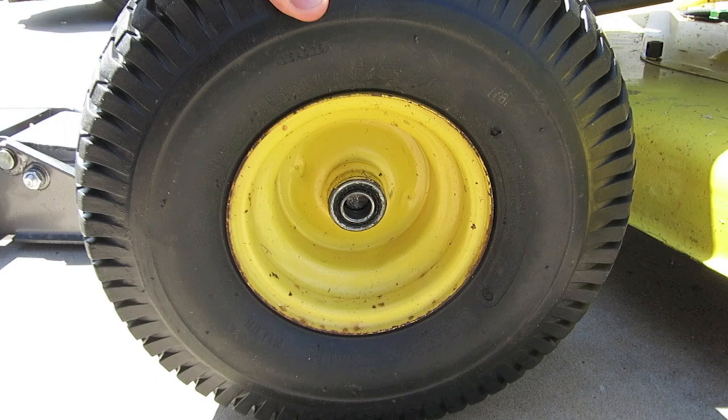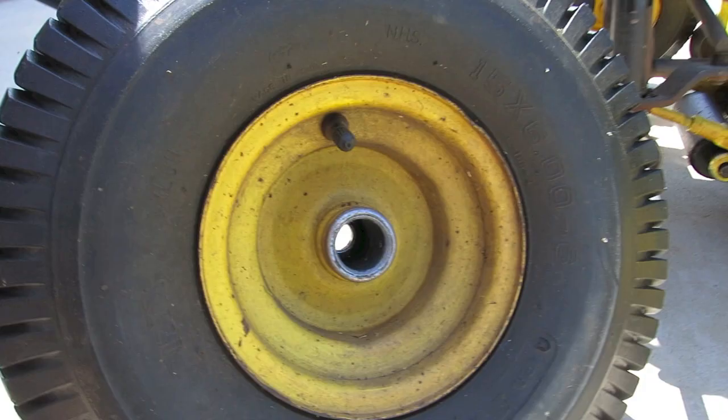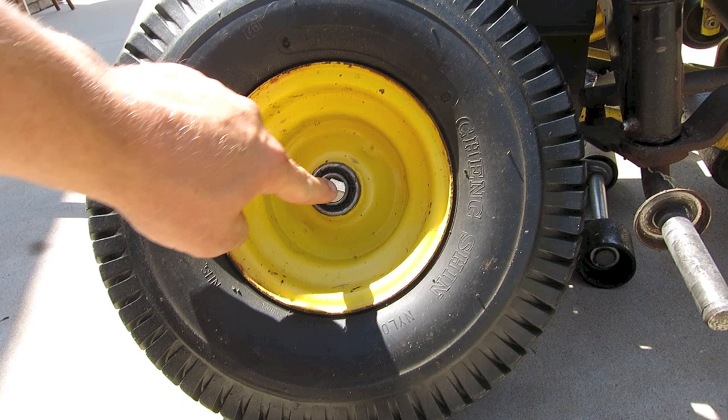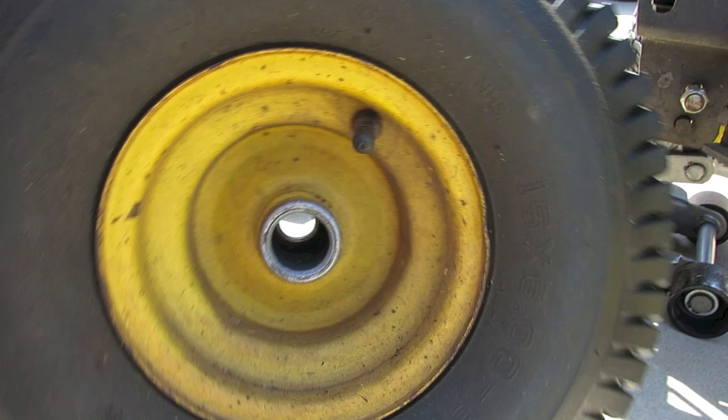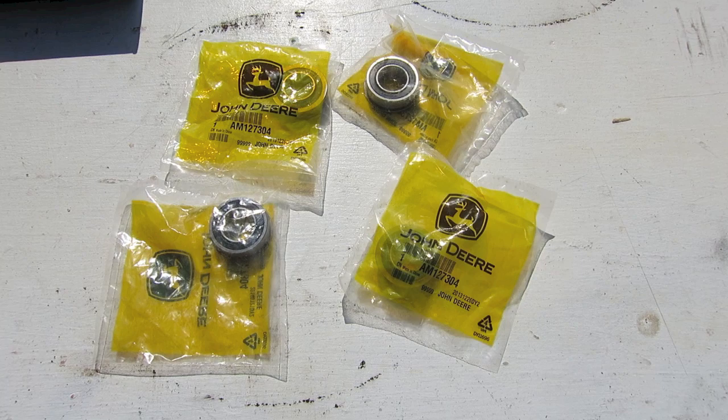As we head over to the other side, we do the same thing — pull that snap ring off. As you can see, I can wiggle this wheel all over the place because my bearing on this side is really, really loose. And as I flip it around, you can see on this side my bearing is pretty much disintegrated. I have just the ring that was all that was left on the inside, and this side obviously has nothing on it.